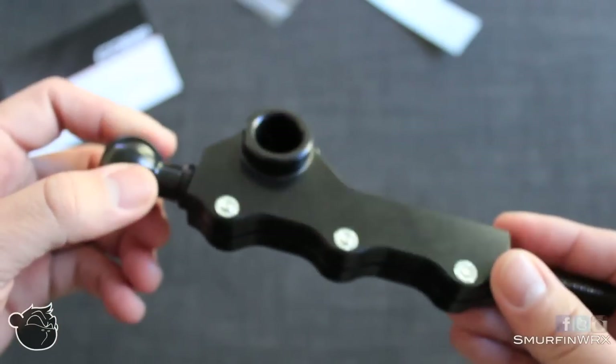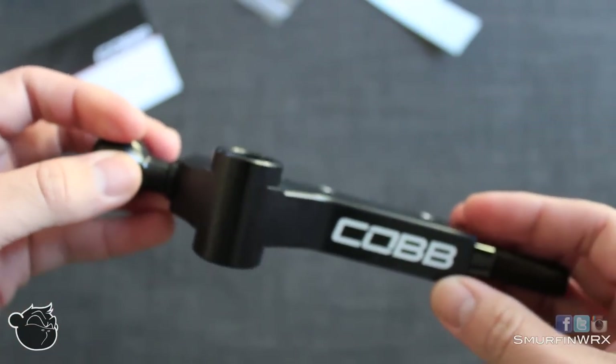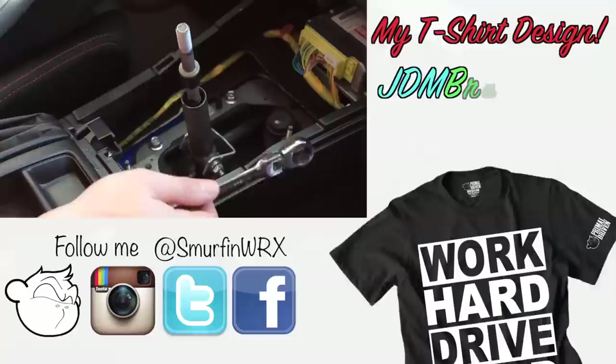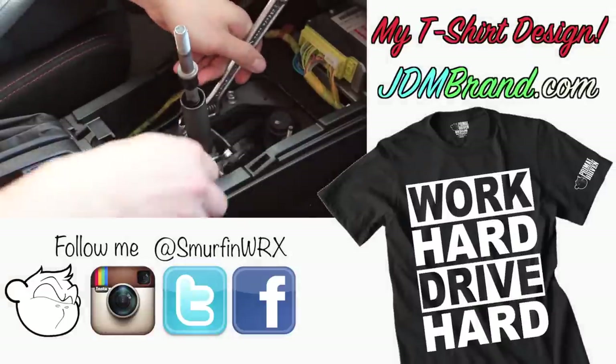And that's pretty much it in the box. If you guys need help installing this short throw shifter, make sure you guys check out the how-to video on installing this Cobb Short Throw Shifter. Thanks guys for watching and I'll talk to you guys later.